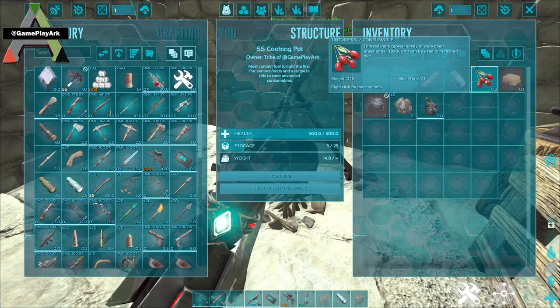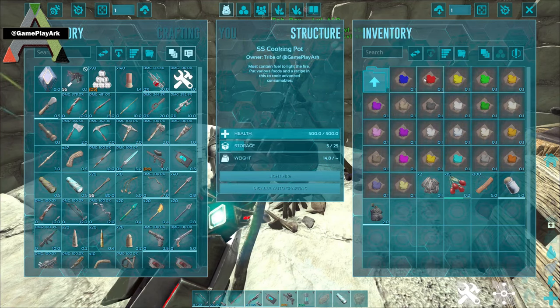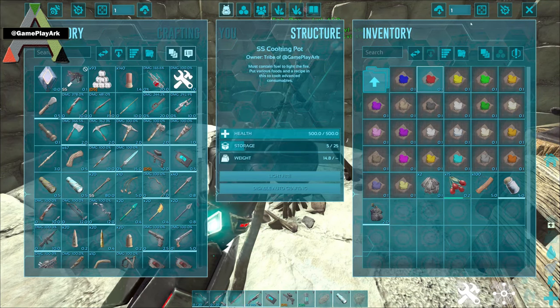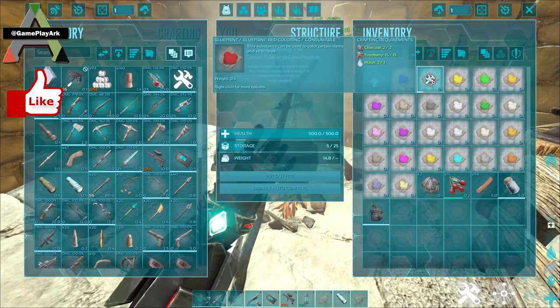You can use a cooking pot, put water in it, tinto berries, charcoal and wood. That's for the red color, so each color has different requirements. You just put them inside the cooking pot and light the fire and it will make you the red color.